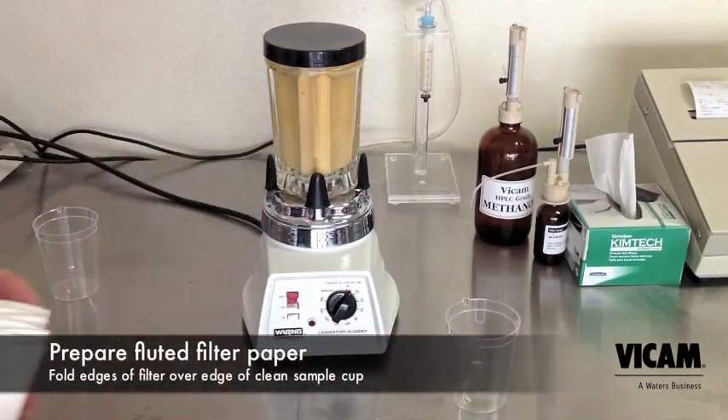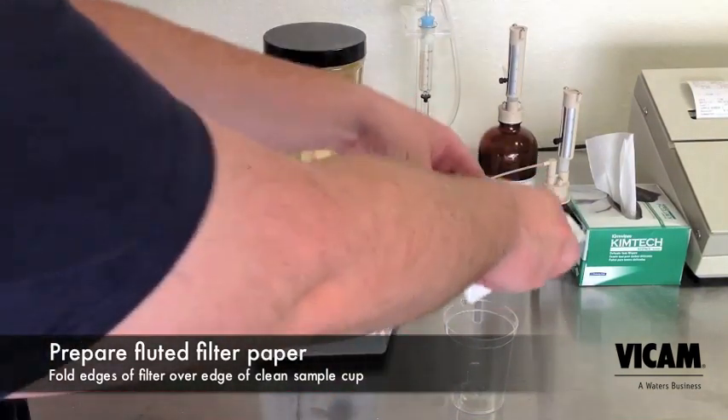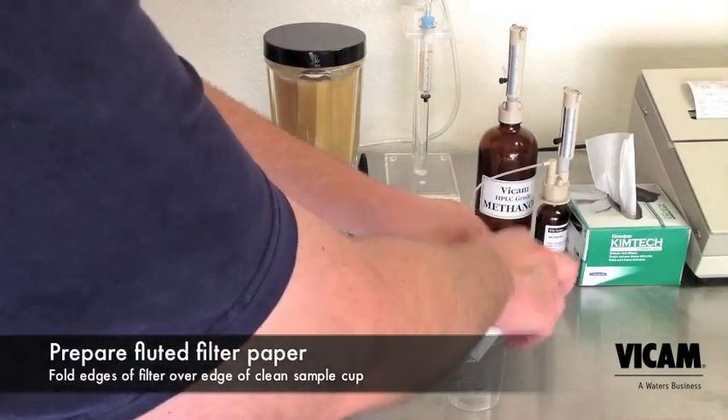Prepare a fluted paper filter by placing it into a clean collection cup. Next, pour your blended mixture into the filter and begin collecting the sample.